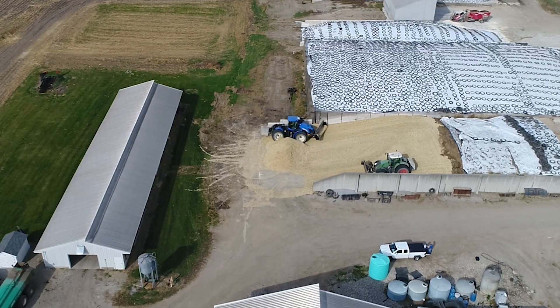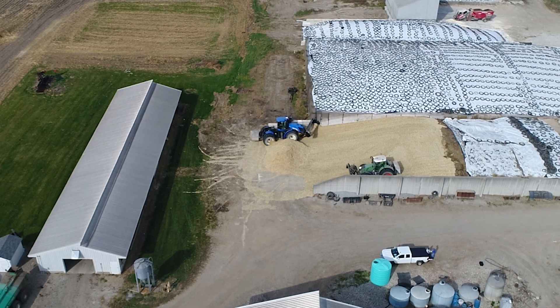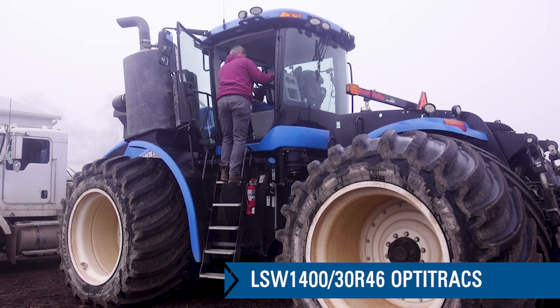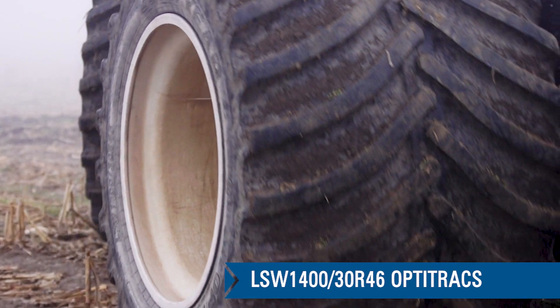It's harvested with a self-propelled forage harvester and tractors and wagons and trucks, but then we store all of our feed in bunkers or drive-over piles, and those drive-over piles are the areas where we use the tractor with the LSW tires on it.